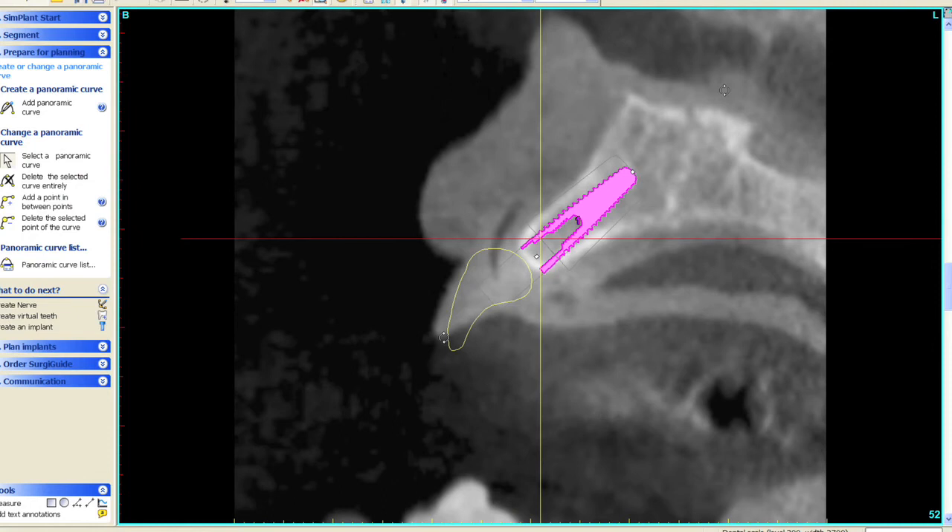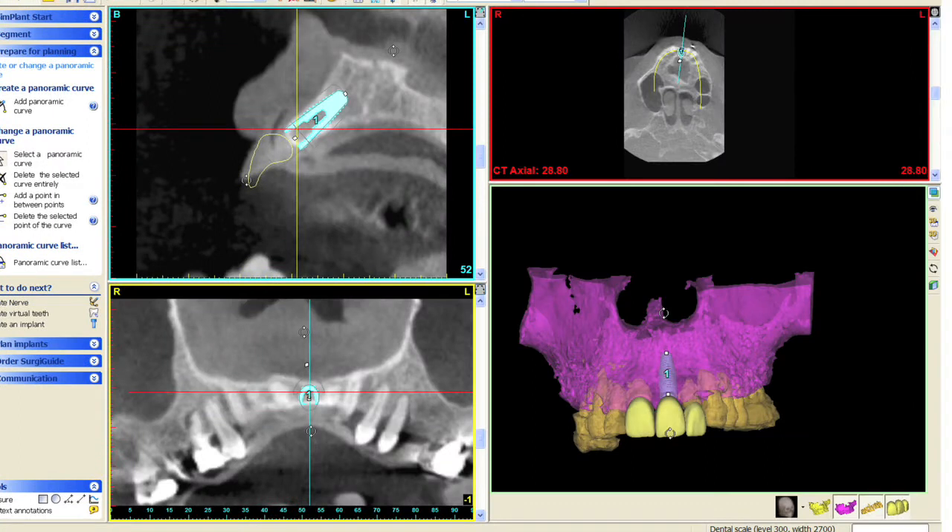The next screen shows the virtual placement of a narrow diameter implant. While there's adequate space for a smaller diameter implant, Dr. Seberg's plan includes slightly expanding the ridge with osteotomes to improve the buccal contours and to accommodate a larger implant to support the central incisor. Therefore, a wider diameter implant was virtually planned.